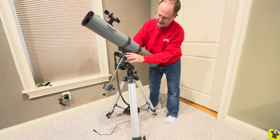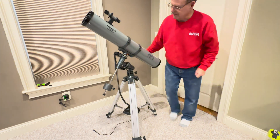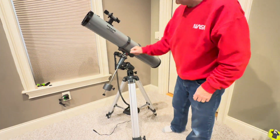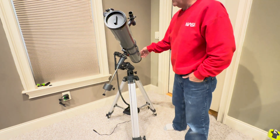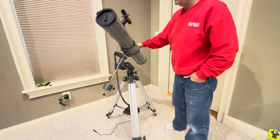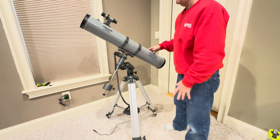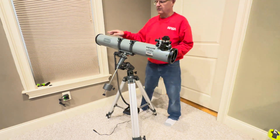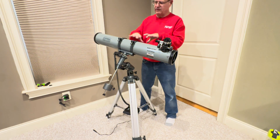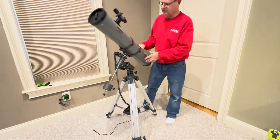Each side of this has these little red knobs and I just locked the one on the back side here. On this side, this knob moves it this way, and again you want it balanced so that when you move it any direction it doesn't fall. So it's balanced there. I have it balanced in this direction. All you have to do is loosen these and slide the tube within these two rings until it's balanced.